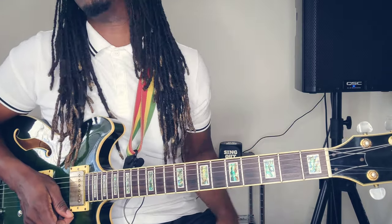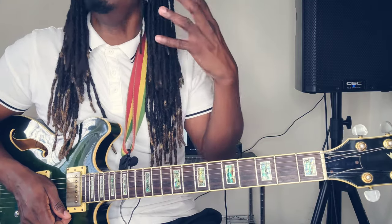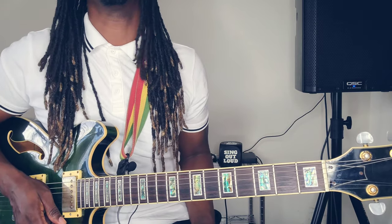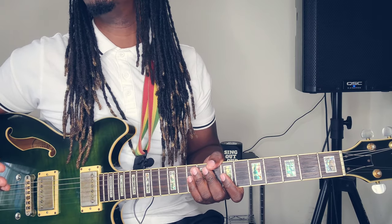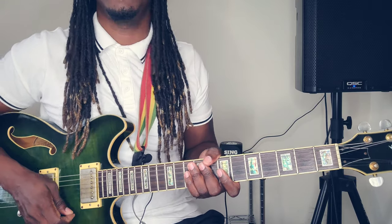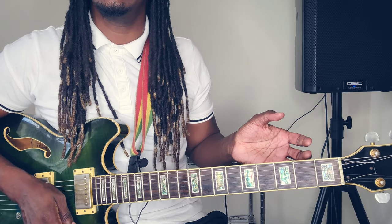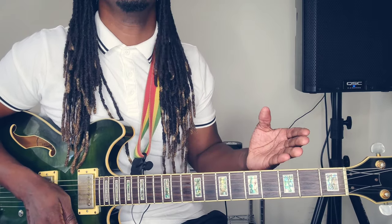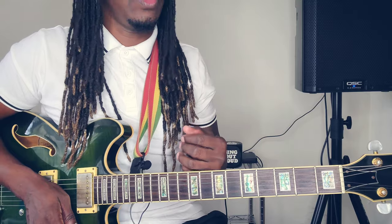That's basically it for the chords. I hope you guys are following — remember it's a video, slow it down, pause it, and you'll get it. The slower you go the more effective. Now let's get to that stop line. Like I said at the jump, the stop line normally accompanies the bass in reggae, but in this song it's more independent.